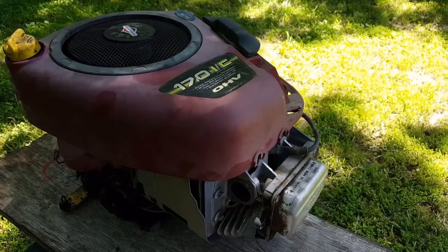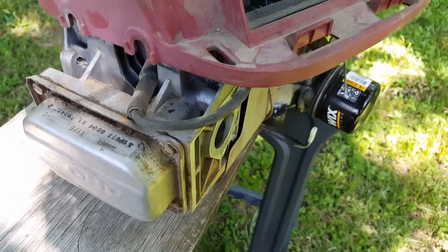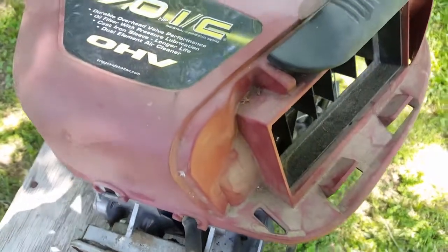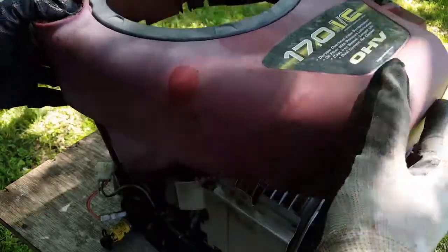What's up guys, and thanks for watching my channel. Today's project is this Briggs and Stratton riding mower engine, and the problem with this motor is that it suddenly stopped while in the middle of mowing.